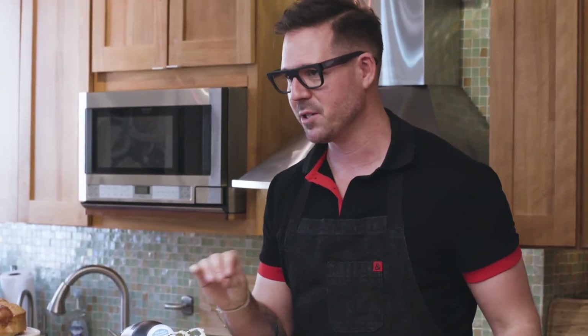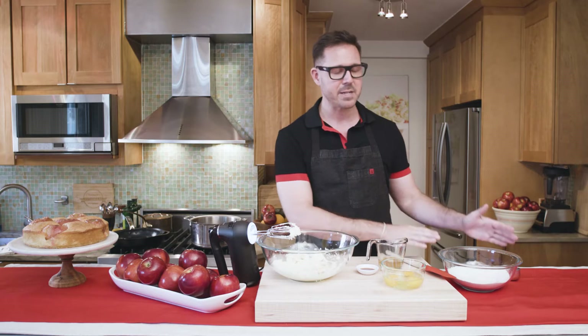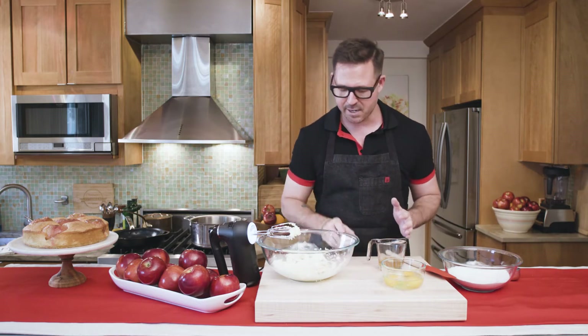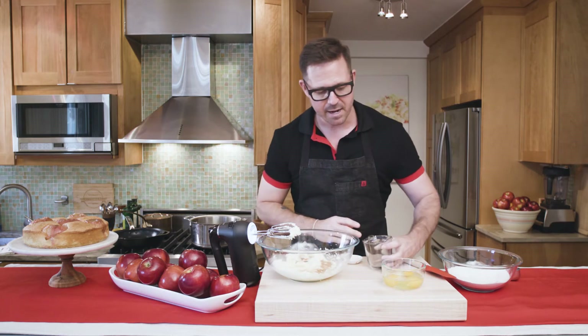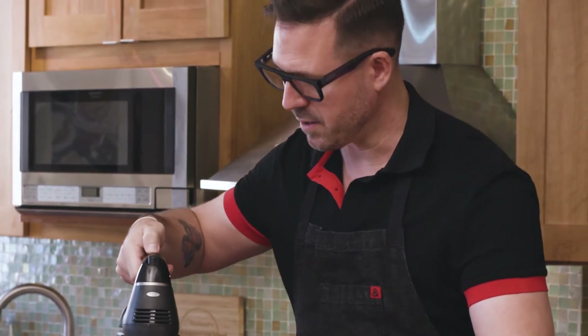Now it's time to make the cake batter. The cake is really simple — it's a take on a classic French butter cake with just a few ingredients. I've already creamed together butter and sugar, and I have my dry mix of flour, baking powder, and salt. I'm gonna add some vanilla extract, a little bit of apple juice, and an egg, and beat this together until it's nice and fluffy.